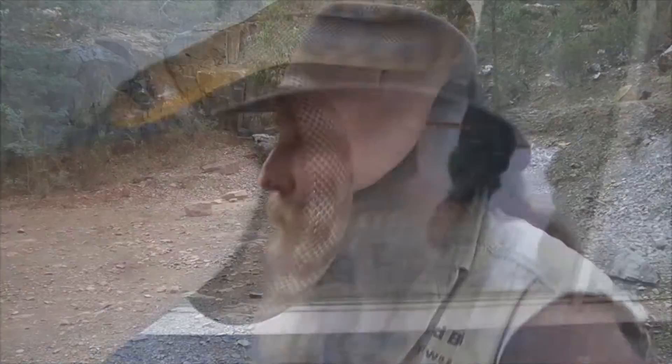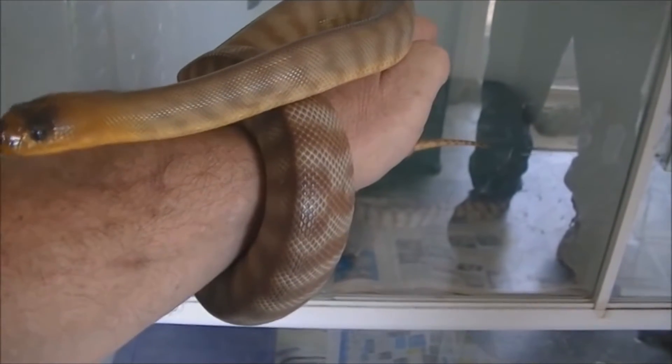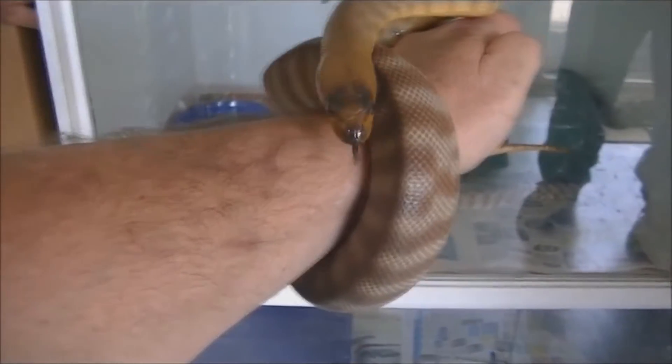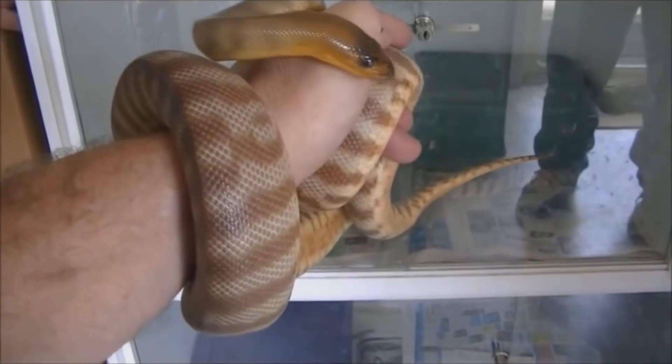Big thanks to Snakecatcher for letting me use some of the footage of a woma. It looks like it's going to bite him — does it bite him or does it not? Just check out the link down below. I have a link to this actual video, so check it out. Fun to watch.